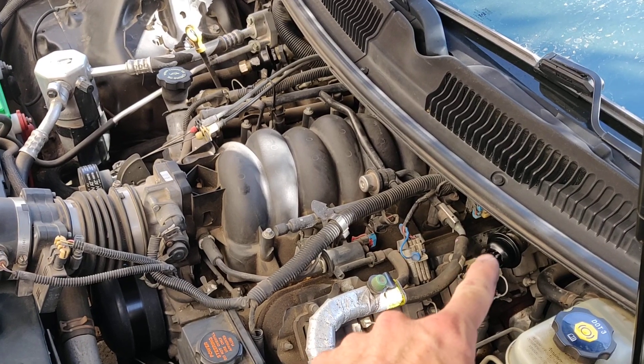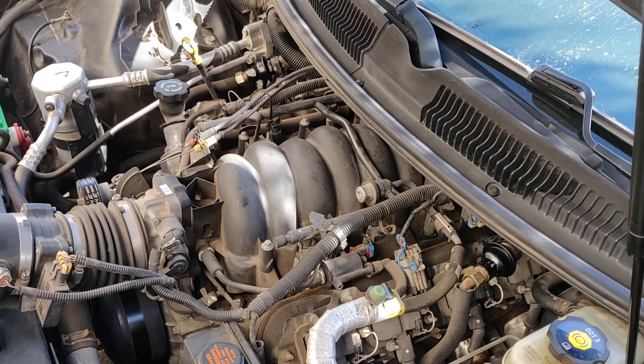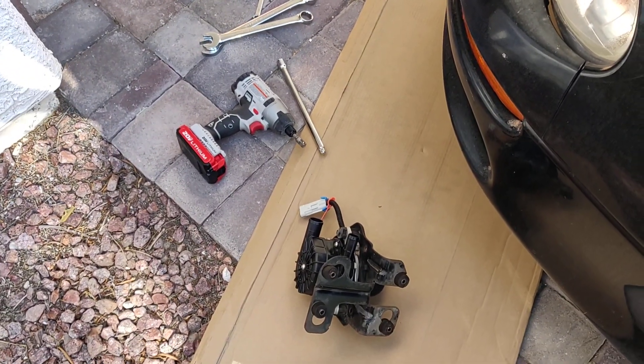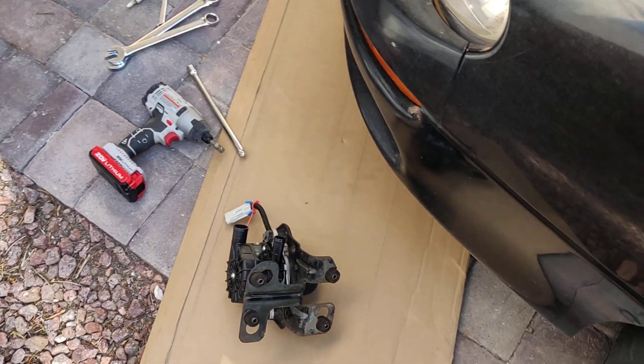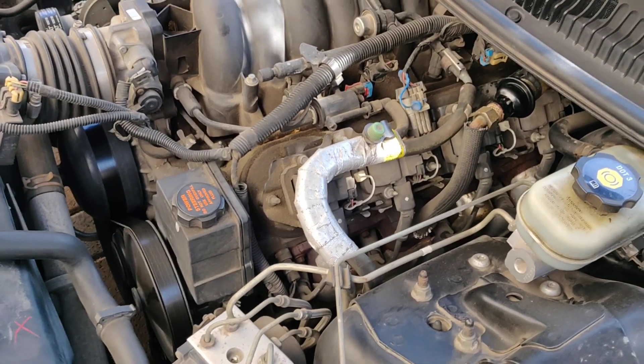So I ordered the check valves from Rock Auto — they were about $22 a piece. And then the pump itself I ordered from a seller on eBay, because they had it a little cheaper with free shipping. That was $98 for the pump. I also ordered a gasket, because I didn't know exactly how bad the check valves were going to be to get out.